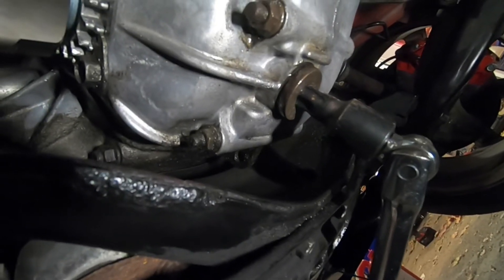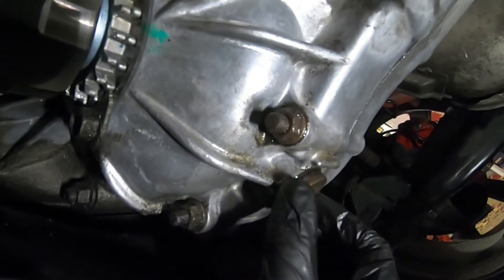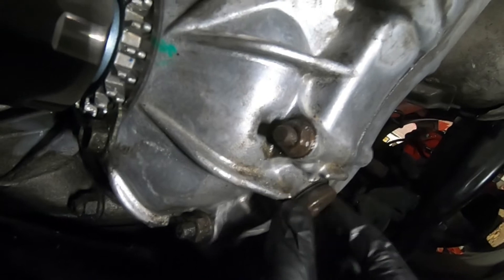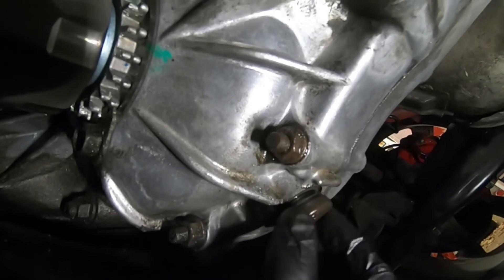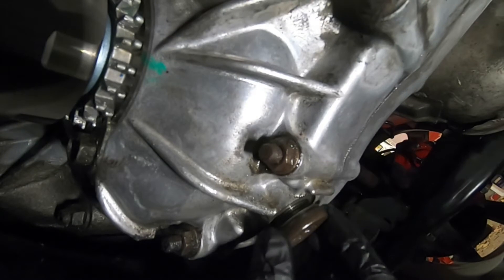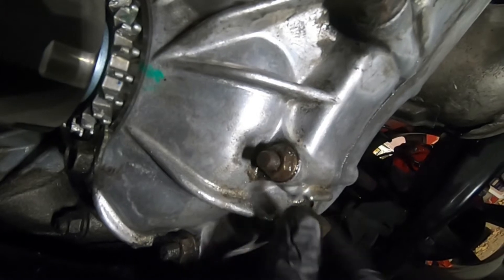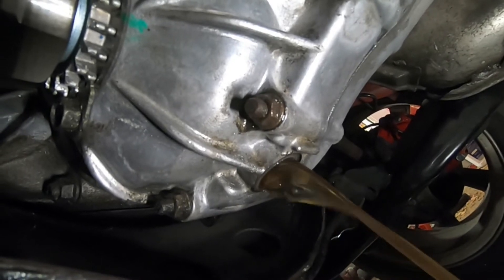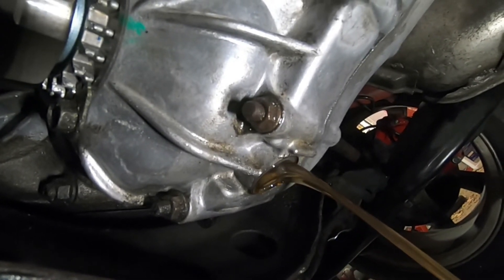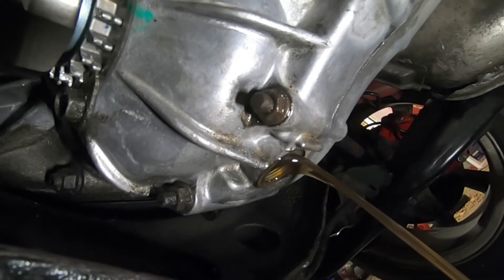There we go. Get ready to unthread the rest by hand. Make sure you have your drain pan underneath, otherwise you're going to be spilling gear oil all over your floor. Get ready for a bunch to gush out once this thing comes out. And there she comes. We're just going to wait a good 15-20 minutes for this to drain out.